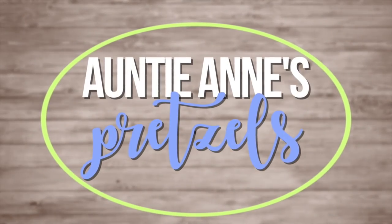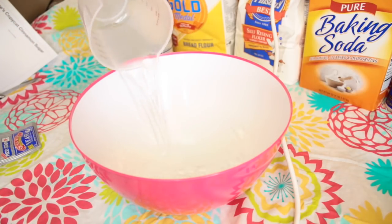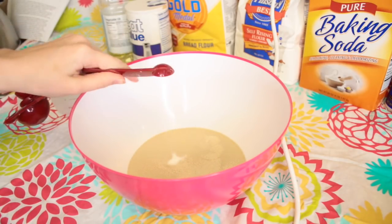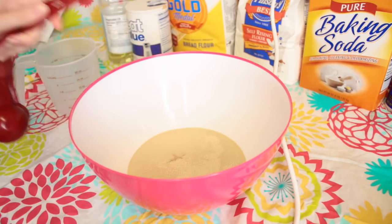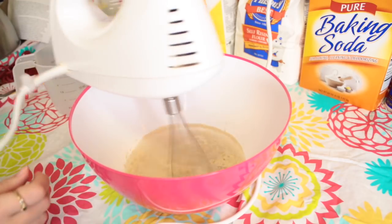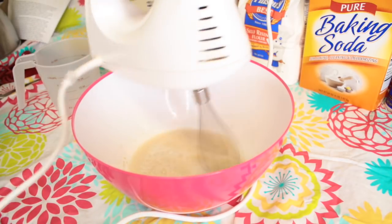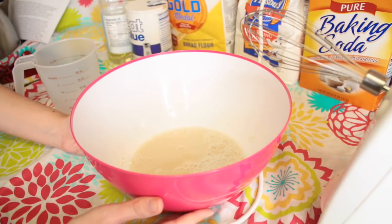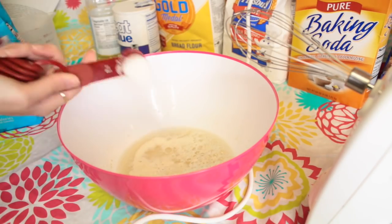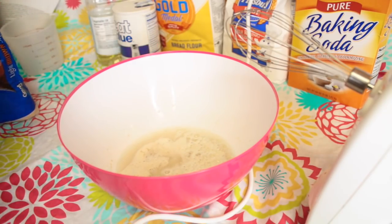This next one is a bit of a doozy — we're making Auntie Anne's bite-sized pretzels. I'm taking a cup of warm water and adding in a fourth of a teaspoon of granulated sugar and yeast. I'll link this recipe down below because it needs so many ingredients and different measurements. Then you want to use a whisk attachment on your mixer and mix it, and once it dissolves let it sit for about 10 minutes. Then add in a tablespoon and two and a half teaspoons of sugar, brown sugar, vegetable oil, and salt.